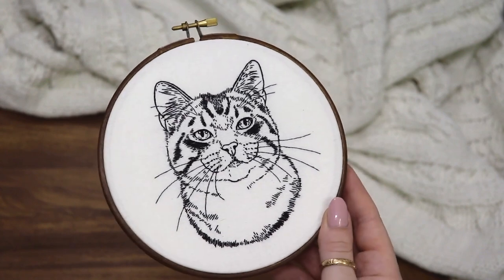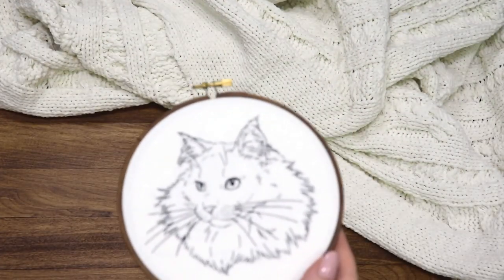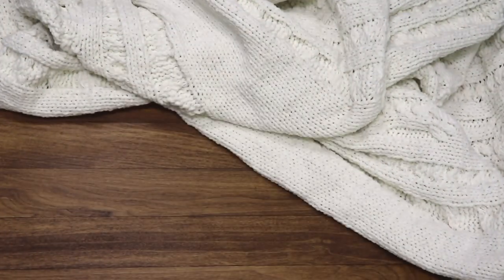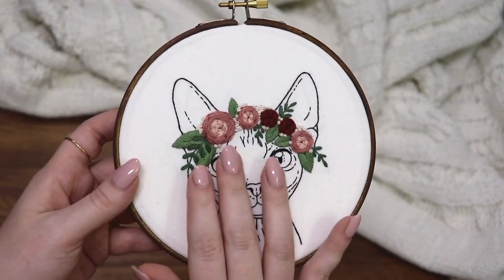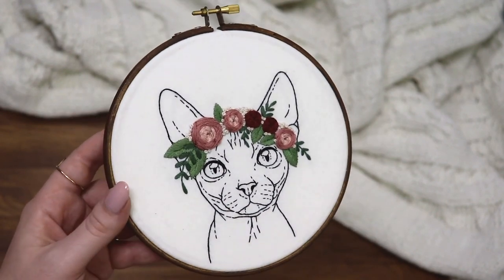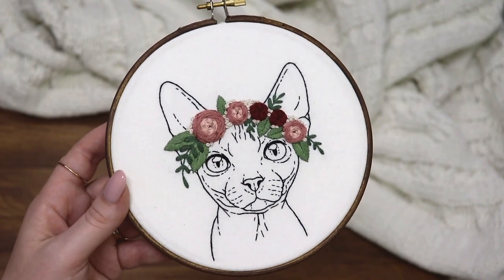Then there's this tabby which is a bit harder. There's also this cat with long fur, and there's this hairless cat and an example of the hairless cat with a flower crown. The pattern for this flower crown is in the back of the book and you can actually add that flower crown to any of the patterns in the book, even the detailed ones.